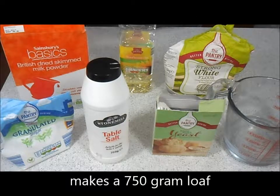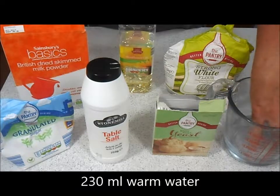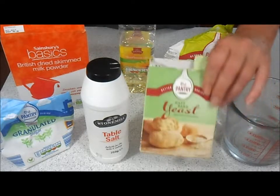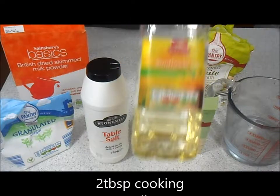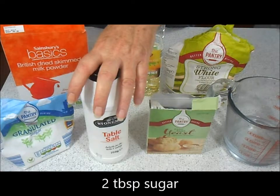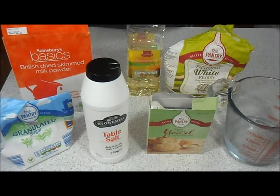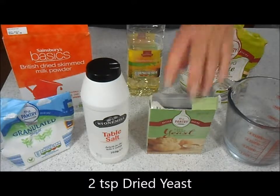So let's get started. For the ingredients for a 750 gram loaf you need 230 mils of water — I've boiled this and allowed it to cool down. If you can put your finger in it and it's warm, that should be at the right temperature. If it's too hot you'll kill off your yeast and you'll end up with a rock cake instead of nice white fluffy bread. You need two tablespoons of ordinary cooking oil — I've got sunflower oil. One and a half teaspoons of salt, two tablespoons of sugar, one and a half tablespoons of dried skimmed milk powder, 400 grams of strong white bread flour, and two teaspoons of dried yeast.